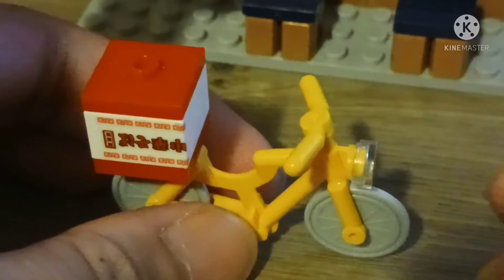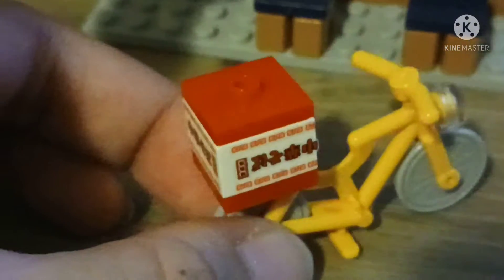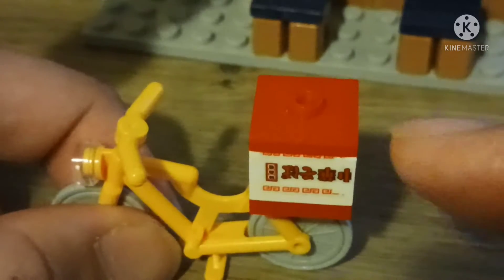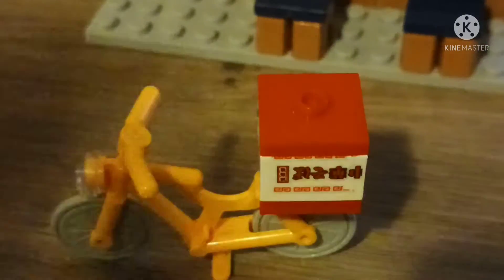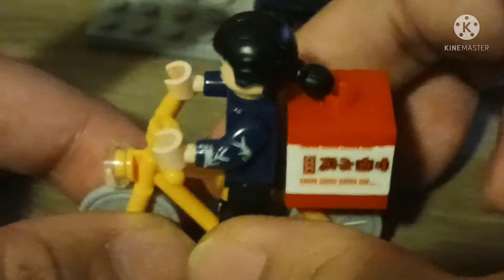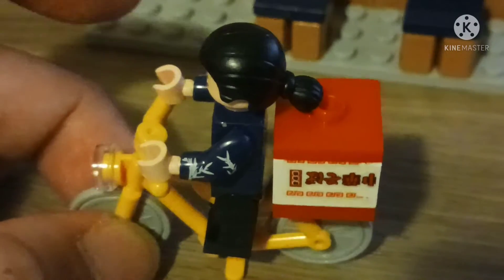There's a bicycle with three stickers on three sides. There are the bags for Robin's delivery, and she can ride the bike. Please order the customer's delivery!